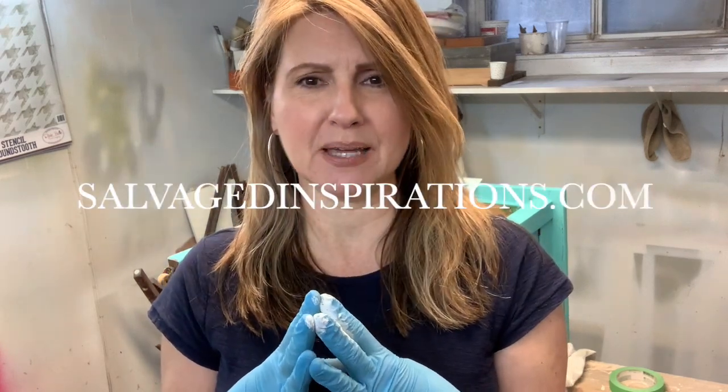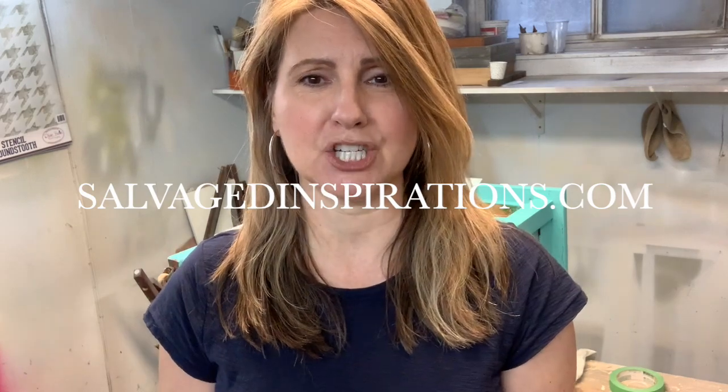I hope you found these tips on how to stencil on furniture helpful. It can make a huge difference on a piece and I really hope it's encouraged you to give it a try. I'm Denise at Salvaged Inspirations. Visit me at SalvagedInspirations.com where there are over 400 furniture painting tutorials teaching you how to make your furniture beautiful. Don't forget to subscribe and I'll see you next time. Bye!